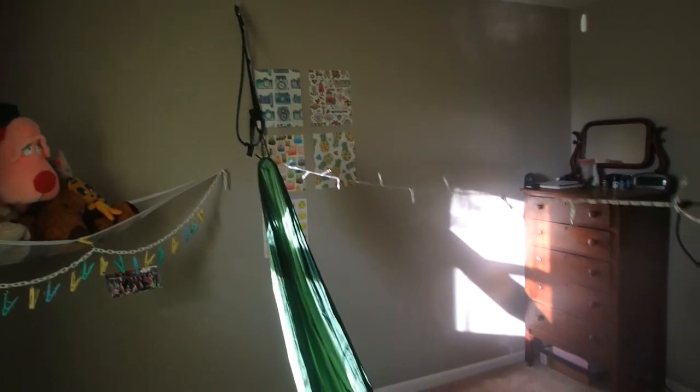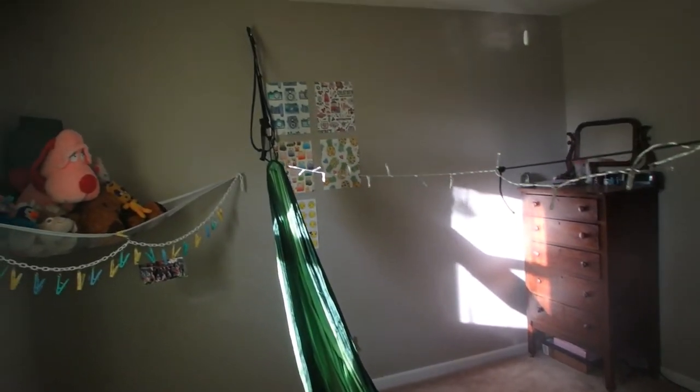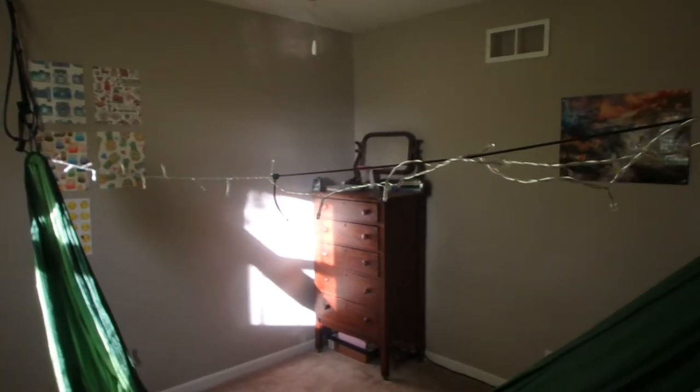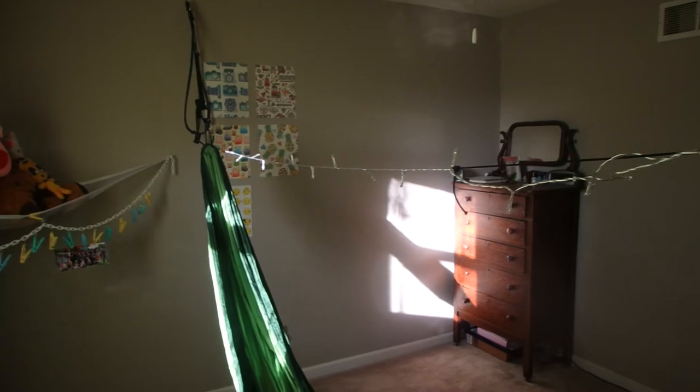I thought it was pretty cool — she really enjoyed it. As you can tell, that's just what she uses. There's no bed to speak of here. She's just a hammock sleeper, so it's kind of neat. It kind of runs in the family, I guess you'd call it. Just thought I'd show you guys that the old hammocks kind of run in the family here.